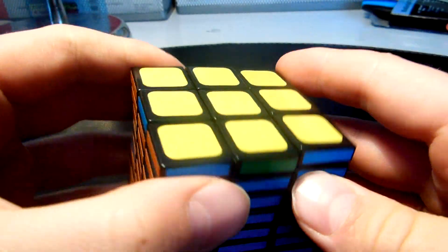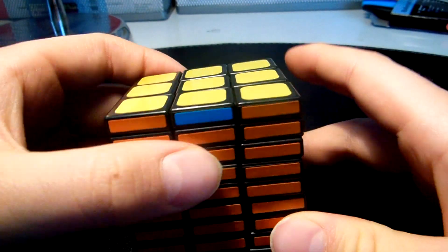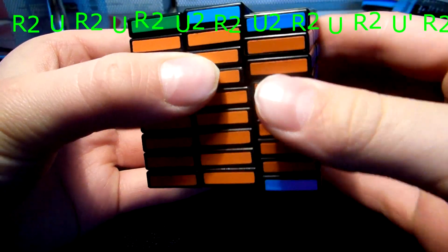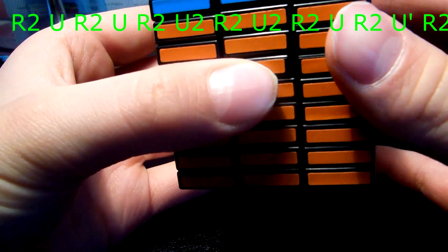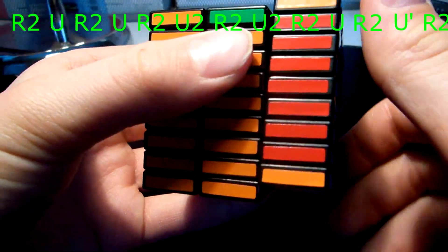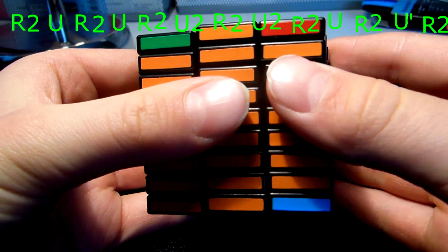Now we have our last layer, which we solve the same as we did this one. You find two same colors — here green — and put them on your left side, and do the ejected corner swap algorithm: R2U, R2U', R2U', R2U', D, R2U', R2U', R2D'. Now we have all four layers in the right place. We need to swap these three edges — the algorithm goes: R2U, R2U, R2U2, R2U2, R2U2, R2U2, R2U2, R2U, R2U, R2U, R2U, R2U, R2U.